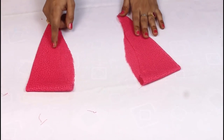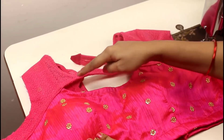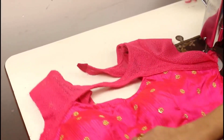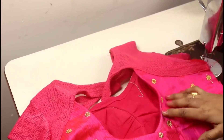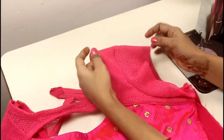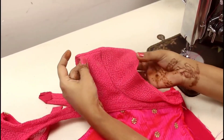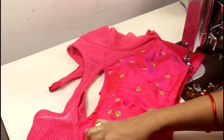Now I am going to show you how to attach the sleeve to the blouse. I have also made a front design and back neck design, so you can see — it opens on the back side. I have made the sliver design and attached it on one side, so I will show you how to attach the other side.